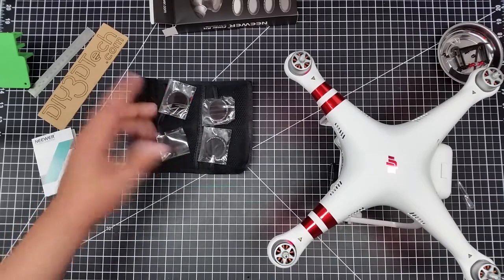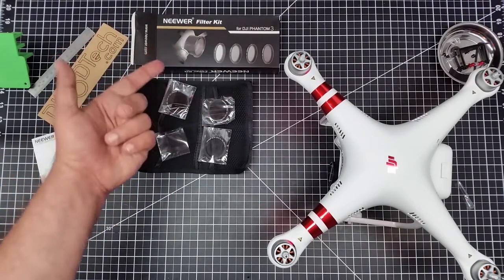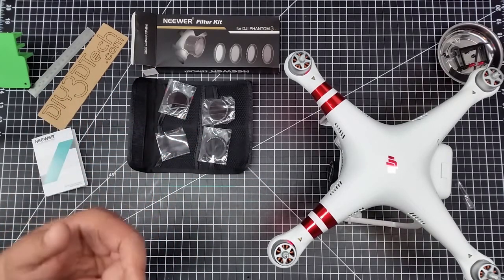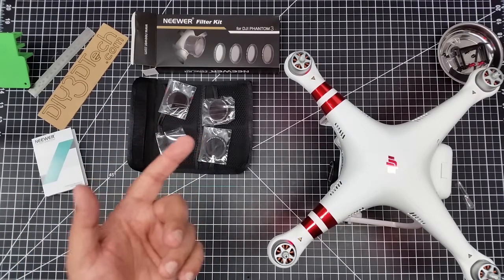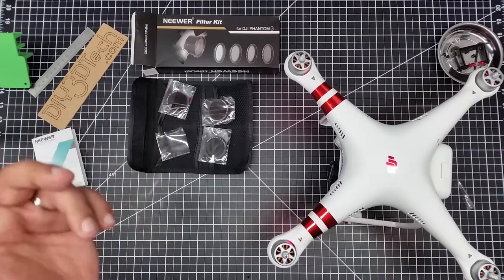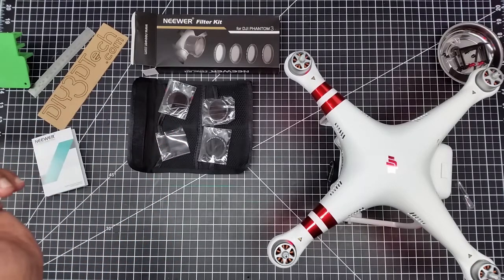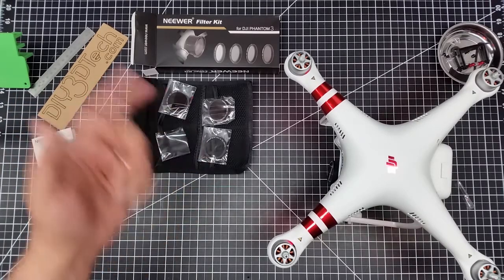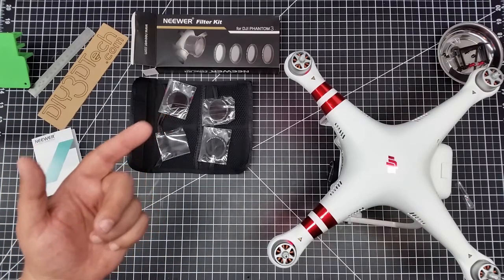Let me know if you're using these filters or what filters you're using with your Phantom 3 Standard — I'd like to hear about it. I want to get into using this more, especially polarizers because of the water. Hopefully you enjoyed this and found it interesting. If you did, give it a thumbs up, don't forget the subscribe button, let me know in the comments what you had for lunch, and we'll see you in the next video. Cheers.